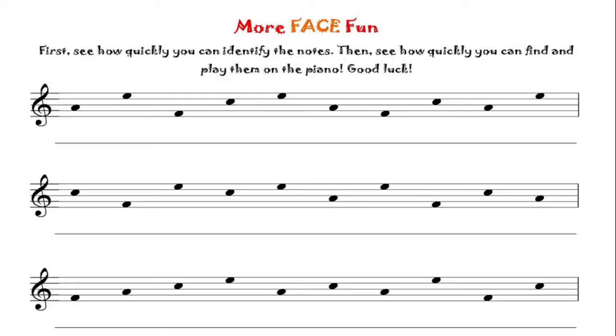Now let's have some fun! These are some dots placed on the staff — they aren't really full notes yet since real notes would be colored in or have stems, but they're just dots for now. I want you to try to find out what these notes are. The F, A, C, E notes are all mixed up on the staff. Remember: first space is F, second space is A, third space is C, fourth space is E. Here we go — look at this note right here.